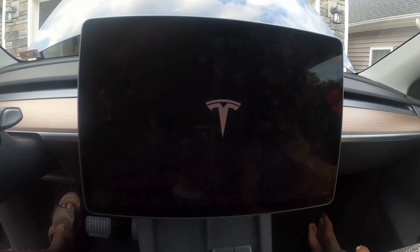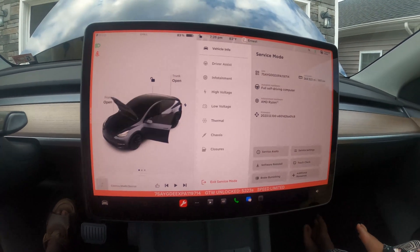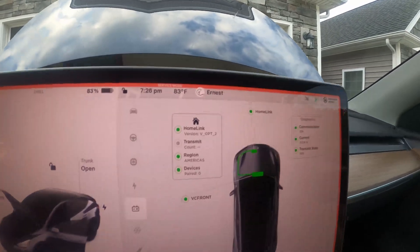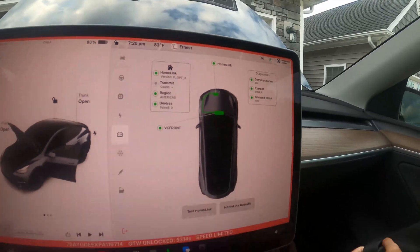When it comes back, our Home Link should now be enabled. So we go into low voltage, Home Link — Home Link version V out two. So we are set, Home Link is now set up.